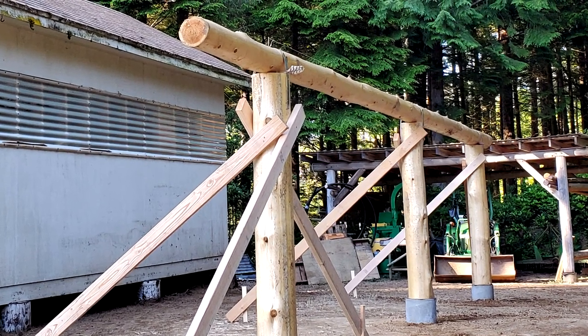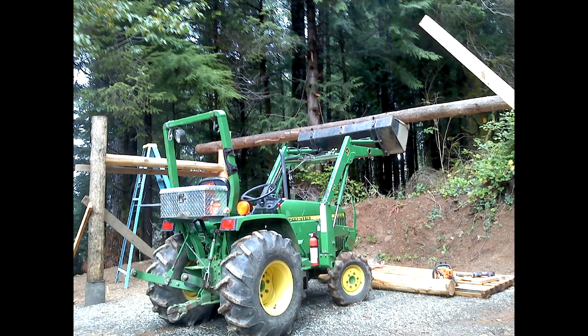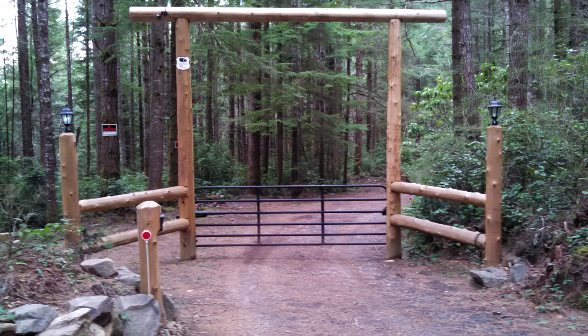We need to subtract the diameter of the beam plus one and a half inches for a two-by-four that will sit flat on top of the beam. We are using a front-end loader to place this beam — a spar, pulley, and come-along could also be used. For example, I installed this cross-beam alone using ropes and rigging.